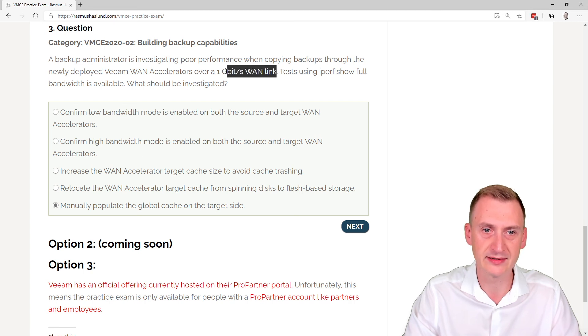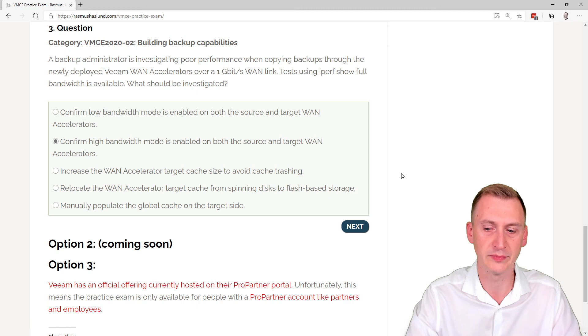So what we're really seeing is that the WAN accelerators are set to low bandwidth mode, and as a result we're not able to max out the link — you'd need multiple pairs and multiple jobs for that. The fix is to switch to high bandwidth mode, and that will resolve the performance issue.